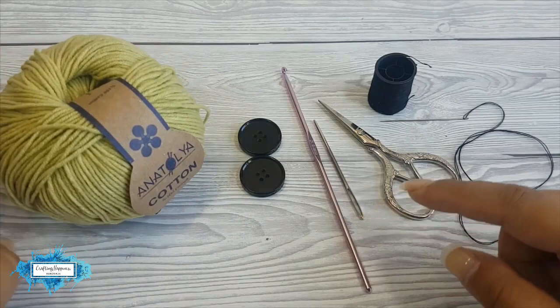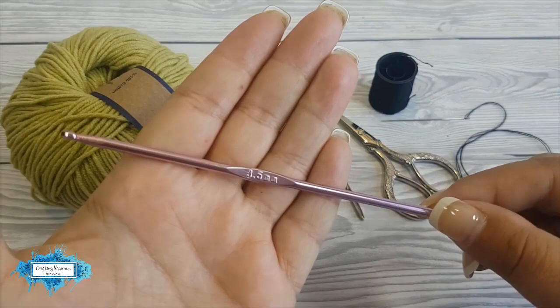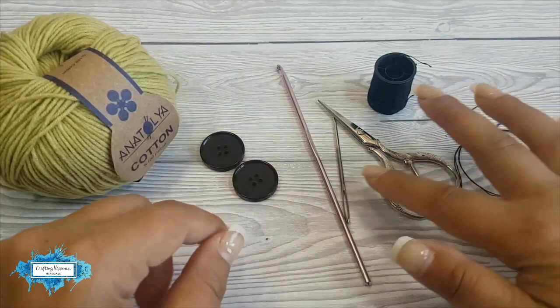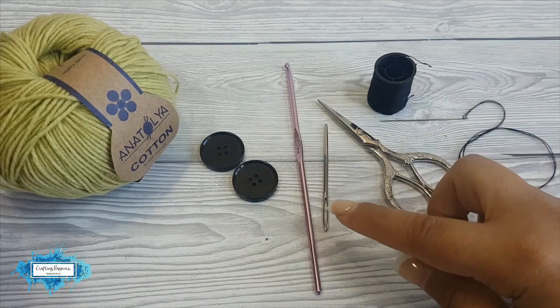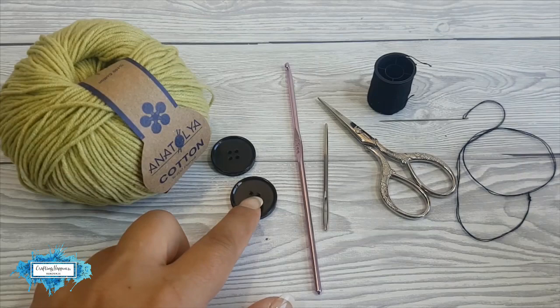The pattern is really adaptable and I will show you how to make it as big or small as you like. I also use a 3.5 millimeter crochet hook, and you will also need two buttons, a darning needle to weave in the ends, a sewing thread and sewing needle to sew the buttons to your crochet piece, and scissors. If you don't have any buttons, I will show you how to crochet your own buttons out of yarn.